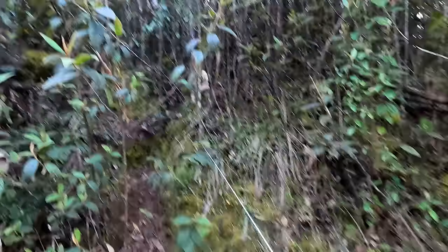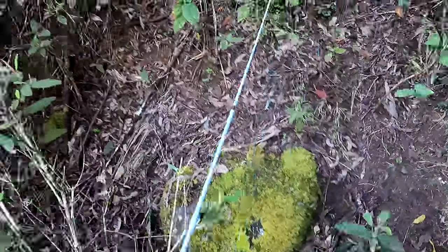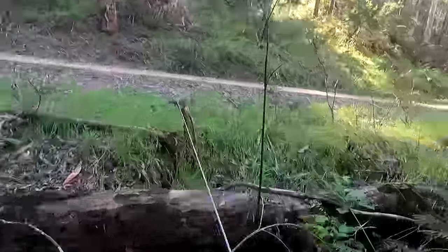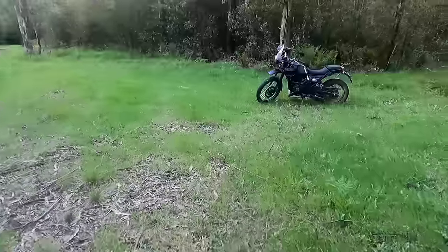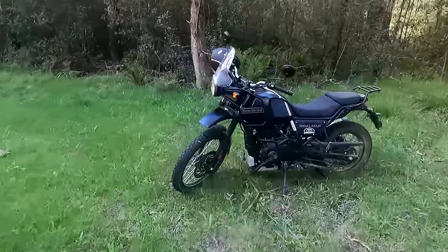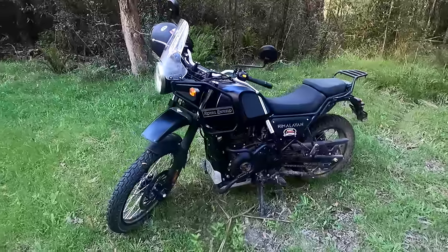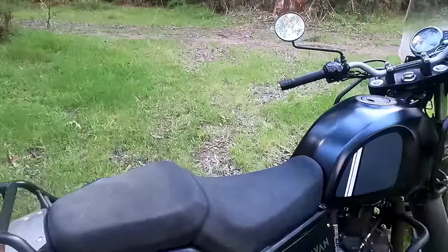Oh dear - mountain goat country. Puffed already. All right, I've just made it back to my bike. I was just thinking the two worst things about motorbike fishing: one is that when I'm fishing I can't wait to go home because I'm looking forward to the ride home, it's so much fun. And the other problem is I haven't got room in my backpack for a six pack, so I can't stop at the bottle shop on the way home - I've got to go home, get my car and go back out.